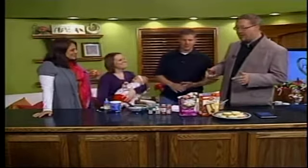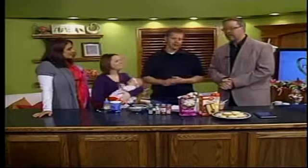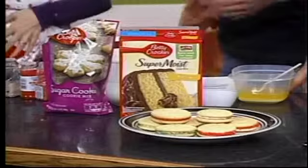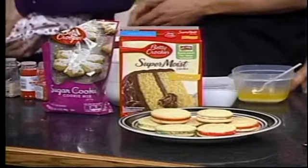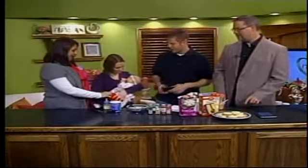Now, the second most important question of the day: what are we making? We are making cake batter cookie stackers. Most of it's pre-mixed stuff, real simple. That makes it so nice — you don't have to pull out every baking item. It's all there for the most part, so you just basically dump and go.